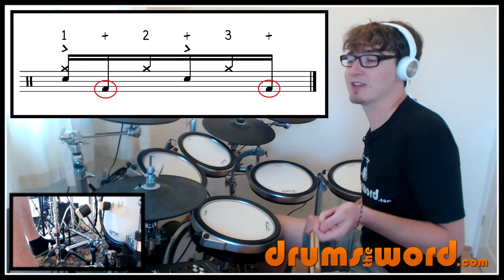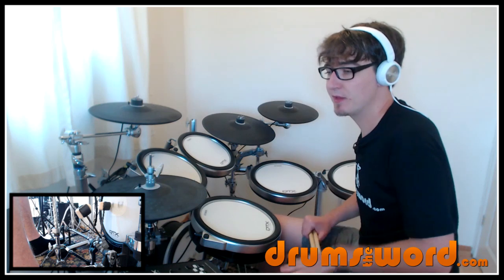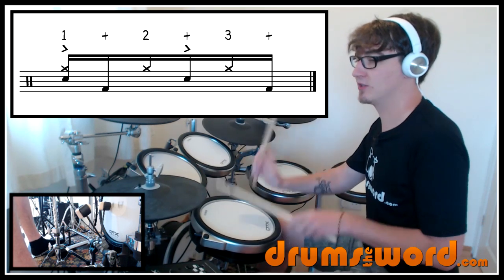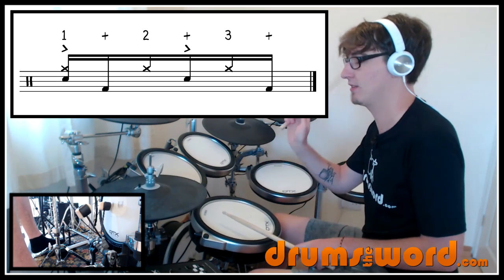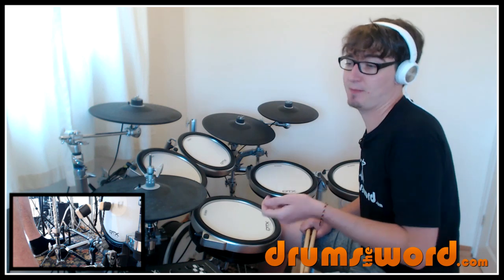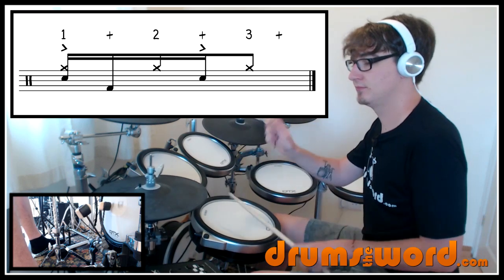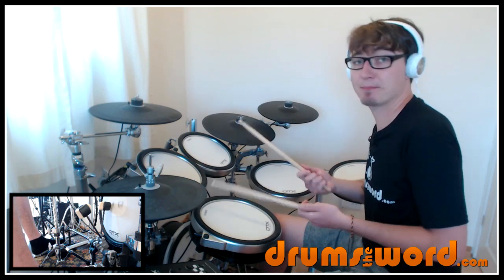The bass drum falls in between the hi-hats on one and two, and also at the end of the lick — the sixth note — between the hi-hats on three and one when you loop it round. Very slowly it sounds like this: one and two and three and, one and two and three and. If that's a little complicated, you can take out one of the bass drums and just play the first bass drum between the hi-hats on the and of one, leaving out the bass drum at the end.